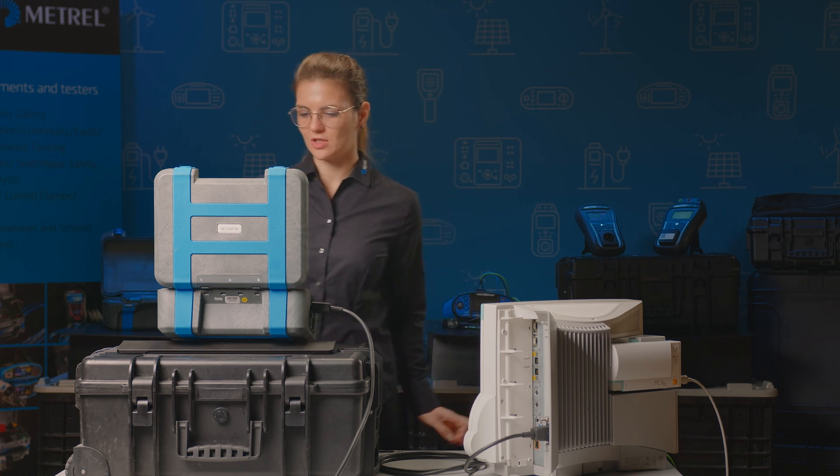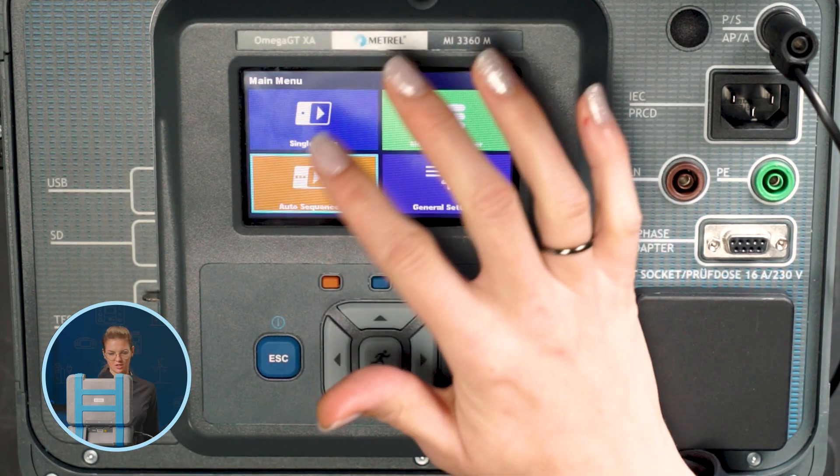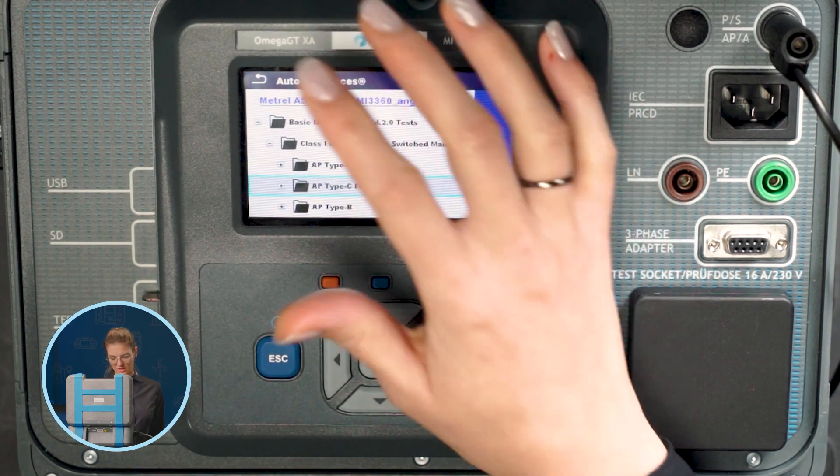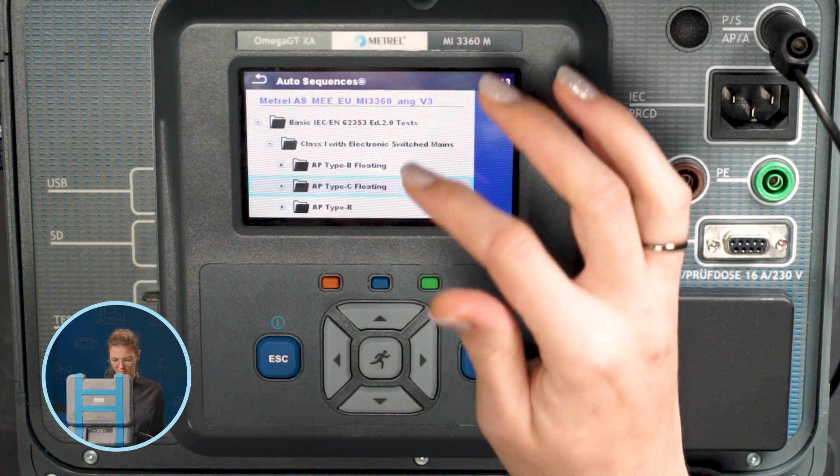We are going to use one of the basic auto sequences in this case. Further selection is based on the same information that the standard requires: the device protection class, type of mains button, and applied parts type.